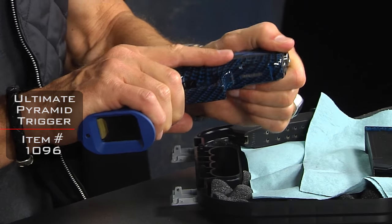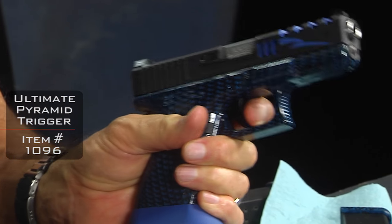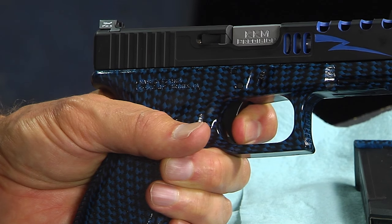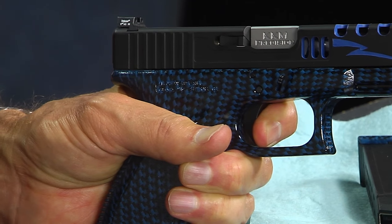The pyramid trigger that we sell is really amazing because it not only gives you a lighter, crisper trigger pull, but it's really about the shortness of the stroke. The trigger pull is basically right there — it's not a long stroke, and that allows you to shoot not only faster but more accurately because you're less likely to disturb the sight picture as you pull the trigger. The reset is right there too, so a lighter, shorter reset means I don't have to go all the way out and all the way back, which would throw off your accuracy.